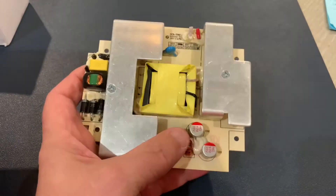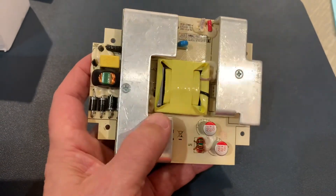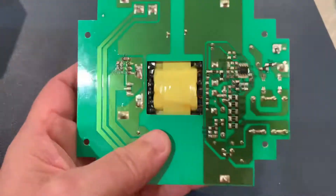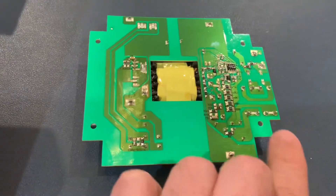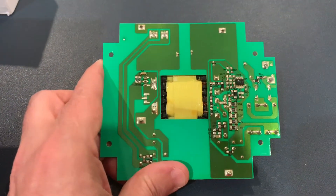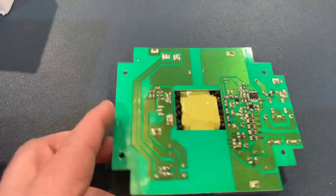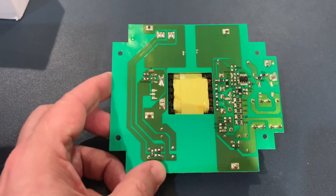I know there are other videos which show capacitors failing on other designs, which is entirely possible, but the more likely root cause is a solder joint on one of these surface mount components. Over time it only takes one joint — it's the Achilles heel and the entire circuit stops working. You can repair one of these solder joints but it'll inevitably crack again and fail, so the best thing to do is just replace it with a new power supply.